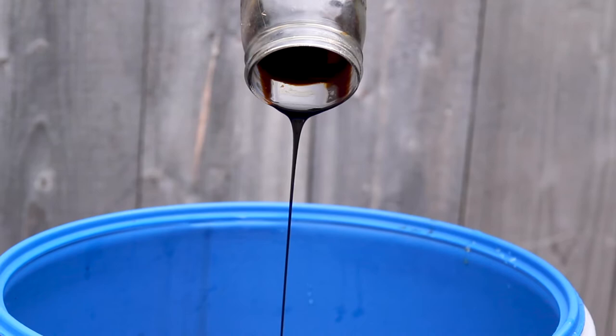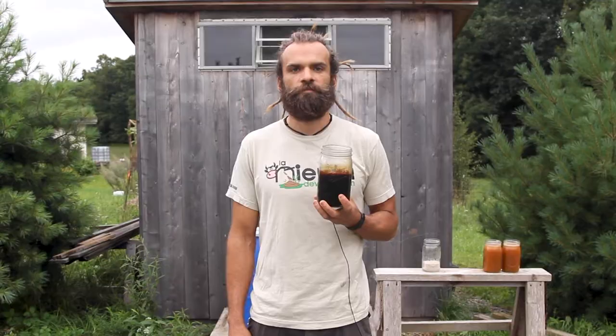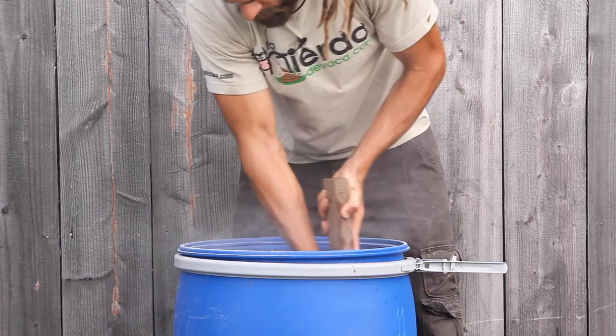Molasses is going to be the energy source. It activates microbial metabolism and boosts the fermentation process. In this bucket I have two ingredients: rock dust and ash. Ashes and rock dust are our source of minerals — macro, micro, and trace.